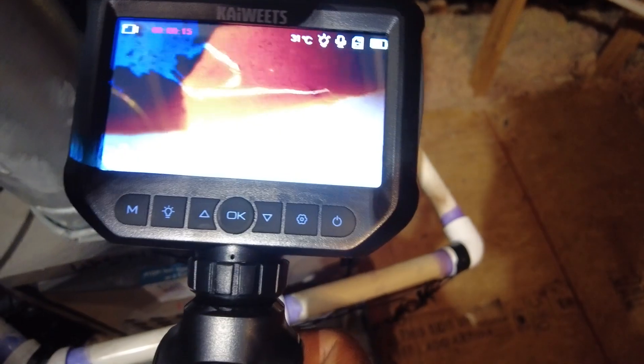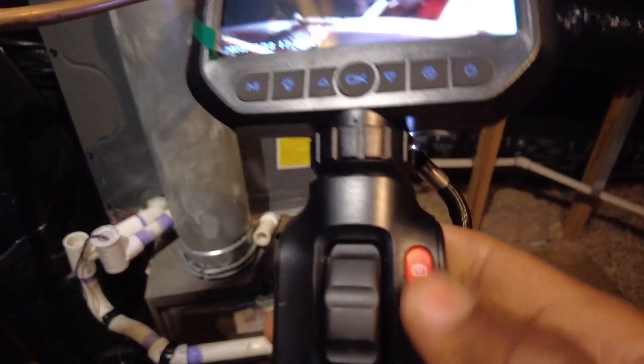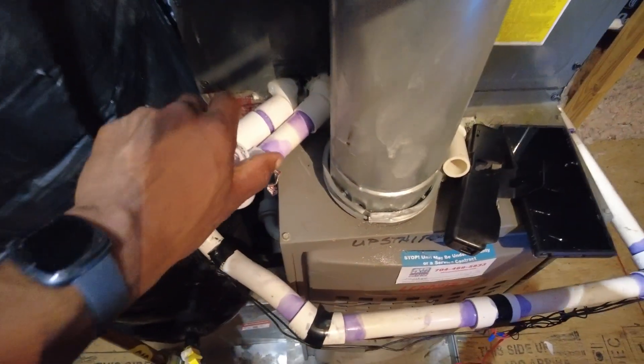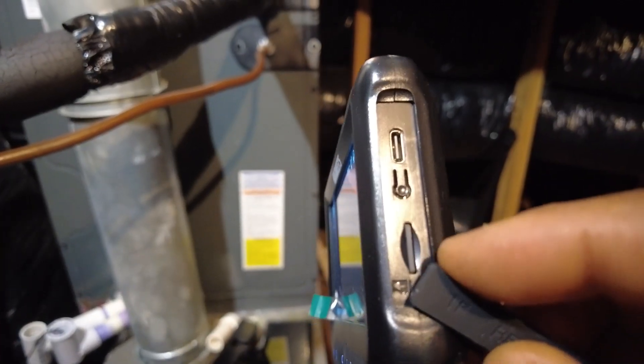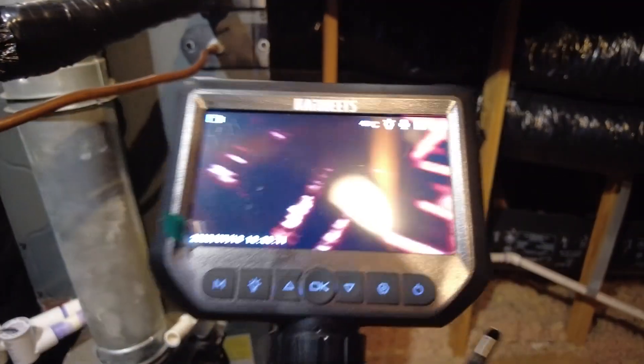Once again, be careful with the articulating head. We'll go ahead and stop our recording by hitting that button again. Like I was saying, we just had a little bit of a drain issue here, but this is a really good camera. It articulates, has a nice light and LED screen. One thing I'm not really a fan of — you only get temperature in Celsius, it doesn't show Fahrenheit. But it comes with internal storage, an SD card, USB-C for transferring your files. It's really powerful, I like it.